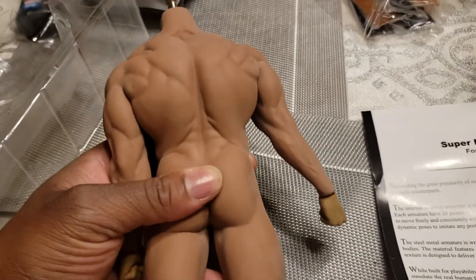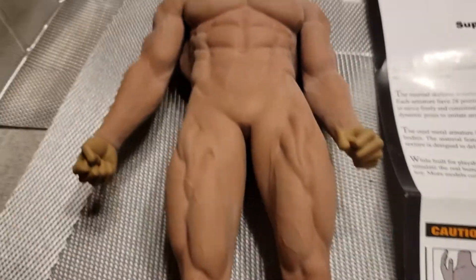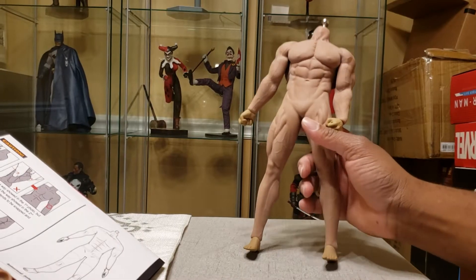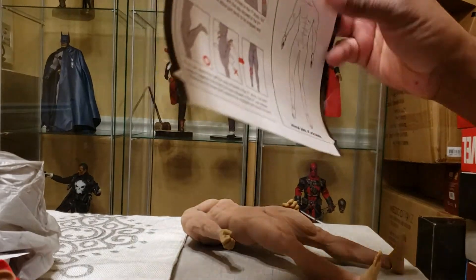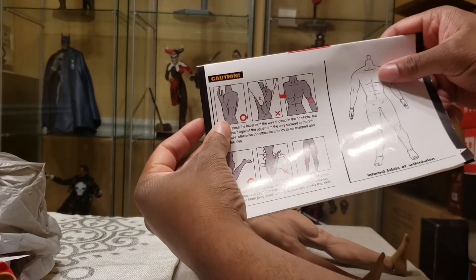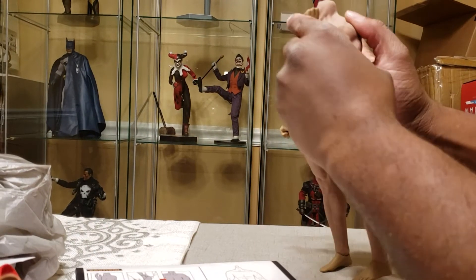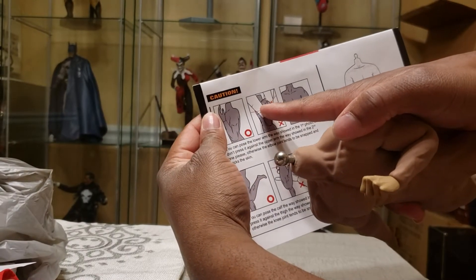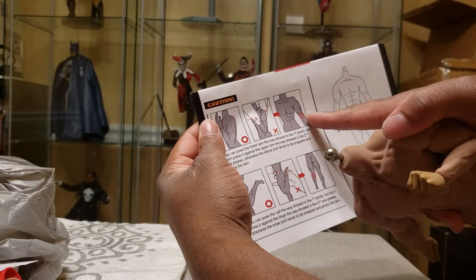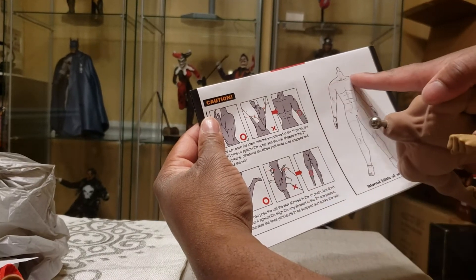These figures are great. I'm going to pause real quick, get my stand out, and go over some quick articulation. I got two of them — one came with directions and one did not. It shows you that you can bend the arm up as far as it'll go. But don't go too far, because if you go all the way to the point where the hand touches the shoulder, it'll snap the elbow and cause it to pierce the skin. Same thing with the knees.